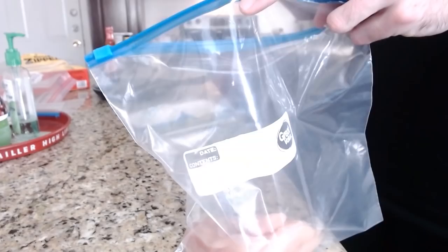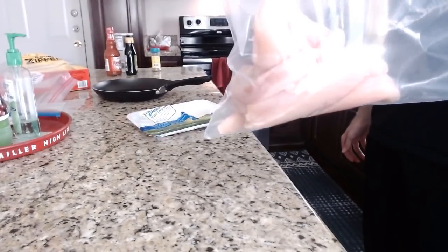Put the tendies, put the tendies in the bag. Boom. What do you got here? It's a bag full of tendies.